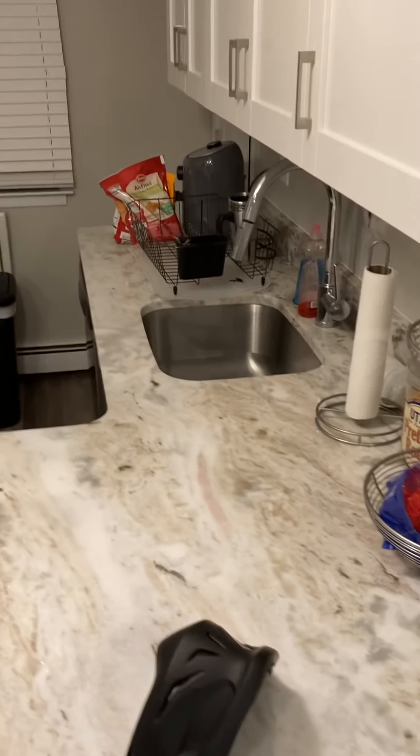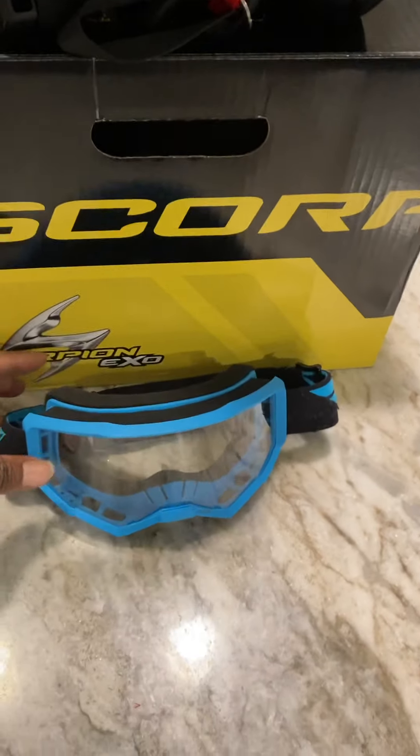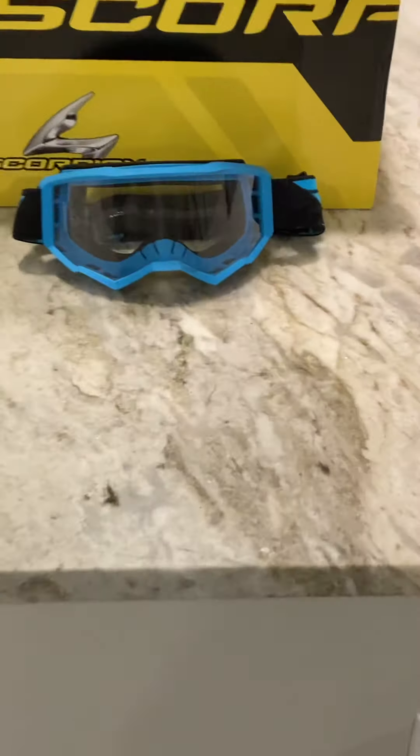Let's throw the goggles in. Throw the goggles in, let's put the goggles in. I'll throw the goggles on with that. Yeah, it's a bad boy.